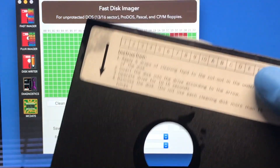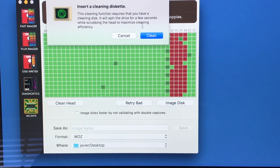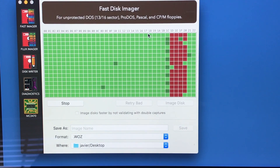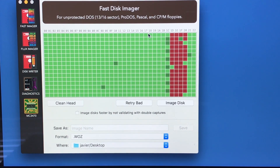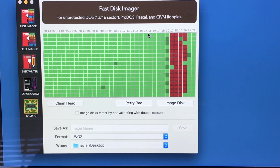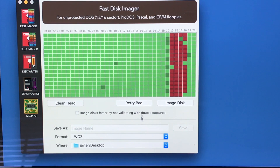A floppy drive cleaner — I recommend you guys buy one, these are really good and really useful. I do these pretty often just because sometimes I get discs that aren't very clean. Let's try the bad ones again.